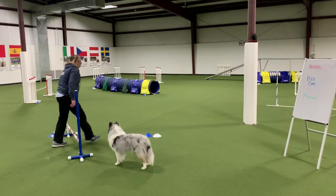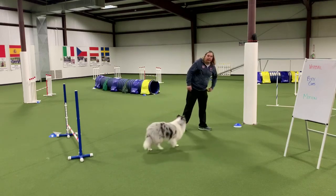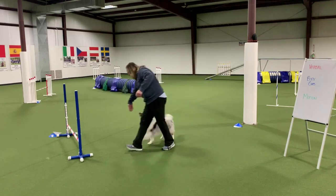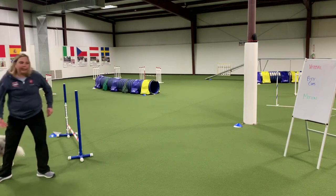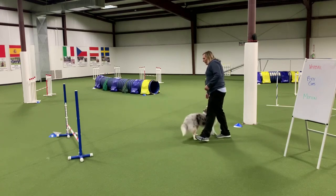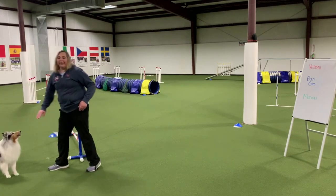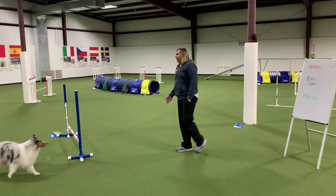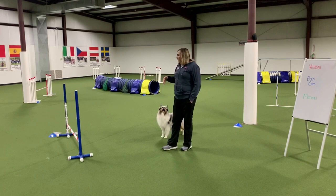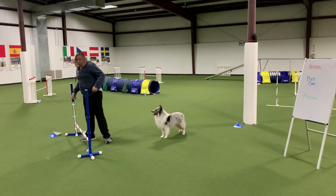It doesn't matter — I just want to go over the upright. When we think about how we teach our dogs to take a jump, we either have the dog on leash or we have a cookie and we're luring them over. The problem is the dog is looking up at my hand; he's not really focused on the jump. He's learning to follow my hand, not to actually take the jump.